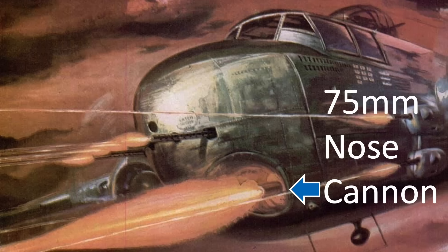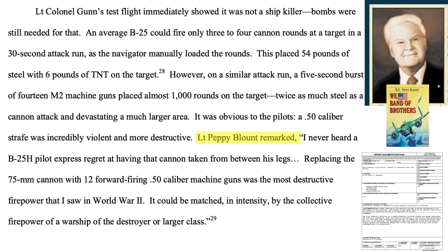A machine-gun-equipped B-25 is a better ship anti-aircraft gun suppressor than a 75mm cannon-equipped bomber. The real ship kill damage comes from an effective bomb attack. A 5th Air Force B-25 crew member pointed out he had never heard of a pilot who expressed regret the cannons were removed. The cannon was replaced with two .50 caliber machine guns, and this 12-gun war machine was the most destructive firepower he witnessed in World War II.